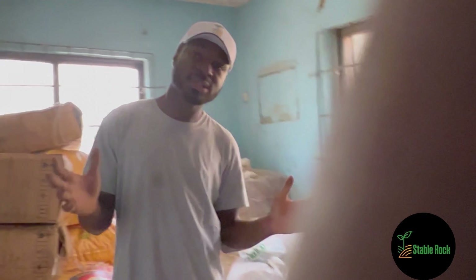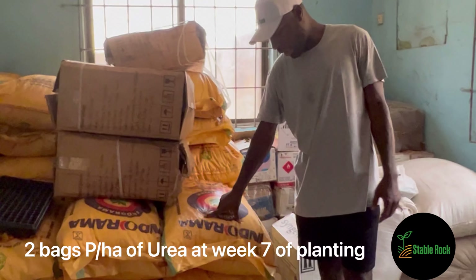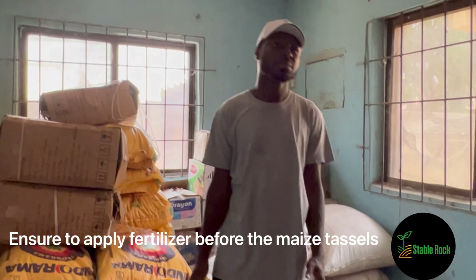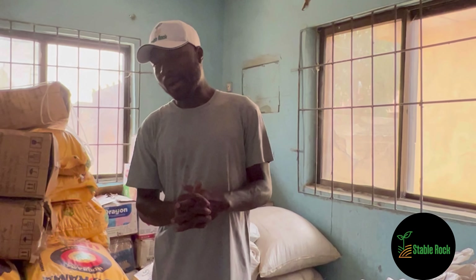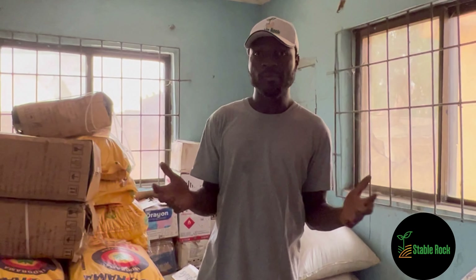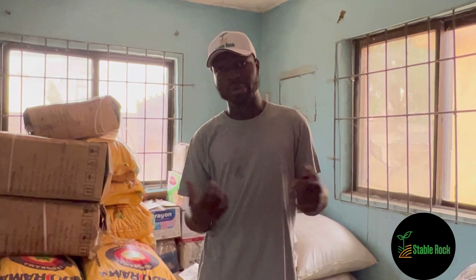Before our maize tassels, we will be applying our urea fertilizer. For us, we are going to be going with Endorama Urea fertilizer. Probably between week 6 and week 8, we will be applying this Endorama Urea fertilizer. After that, we are good to go - at this point we are just waiting for our crops, especially for the context of this video, for the maize to give us a very good harvest.